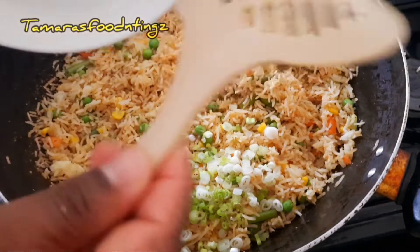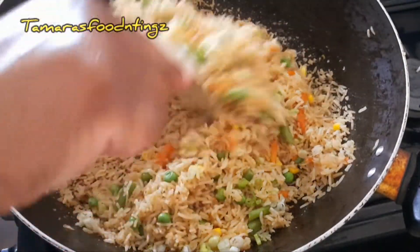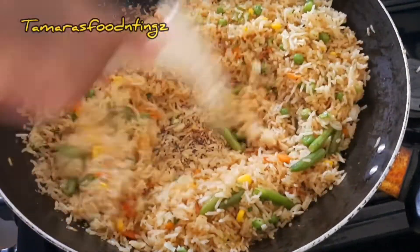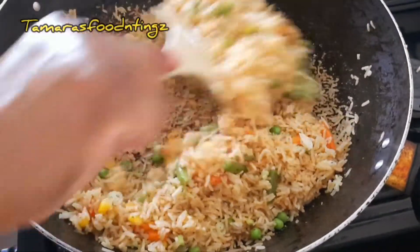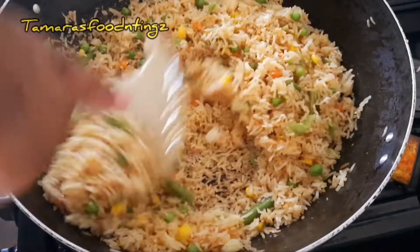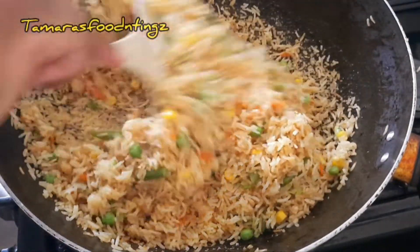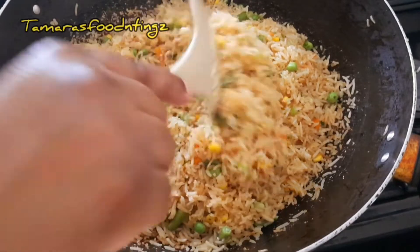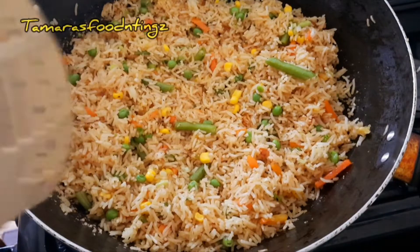I'm basically finished, guys. Just stir everything together and in less than 10 minutes your fried rice is ready. You can have your fried rice with whatever you choose — your steamed vegetables, your stir-fried chicken, chopped stew, your prawns, whatever you choose to have your fried rice with.